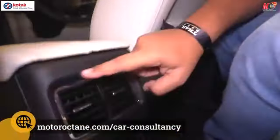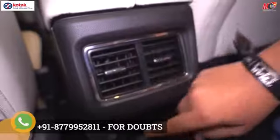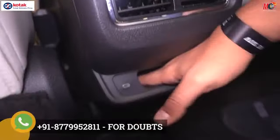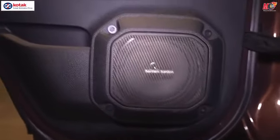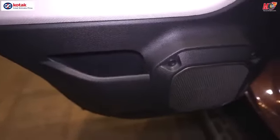Let's move on to other elements. You have AC vents here. You've got a Type-C charging port. Looking at the door, you'll notice the Harman Kardon speaker. And the storage is there for your phone.